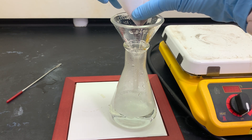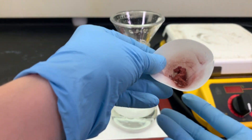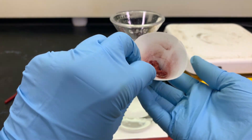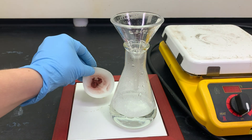All we should have left in that filter paper is our solid copper metal product. Take a look at that copper. Because that filter paper is still wet, we are going to allow it to dry overnight before we record its mass.